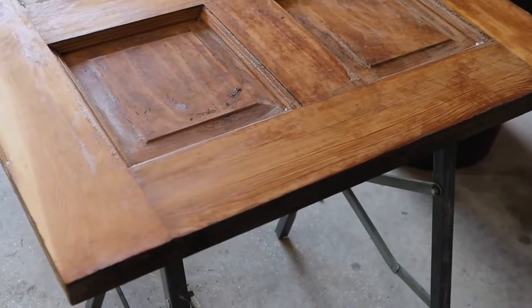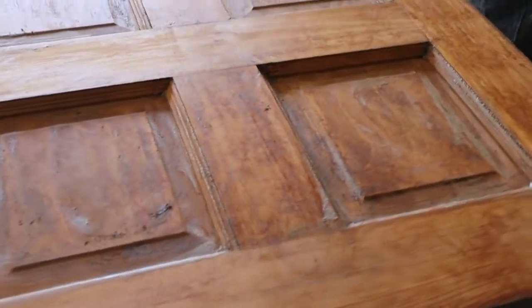I probably could have used a second coat to really get it nice and clean, but it did pretty good with just the one coat.